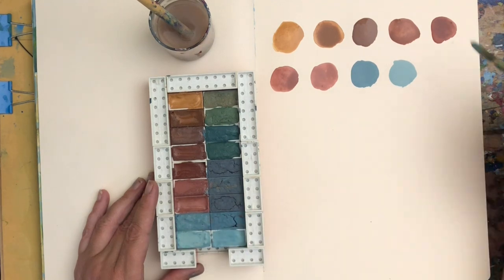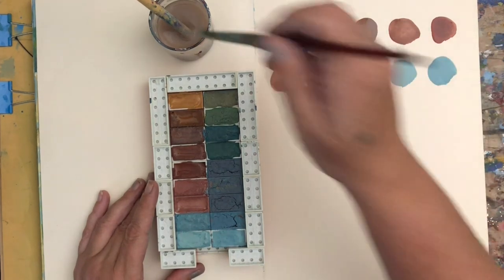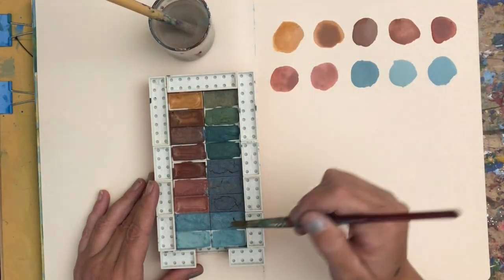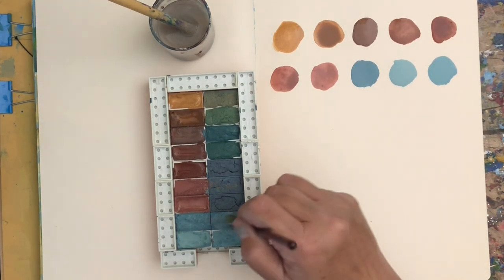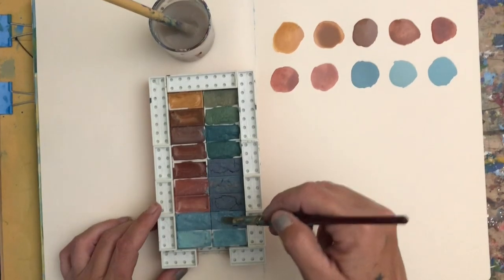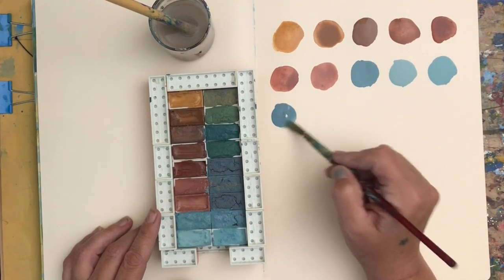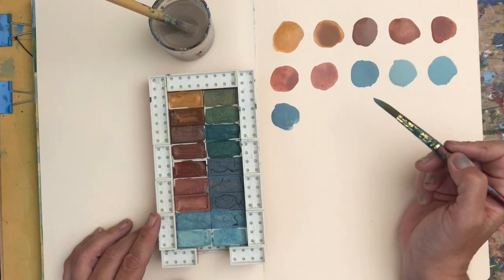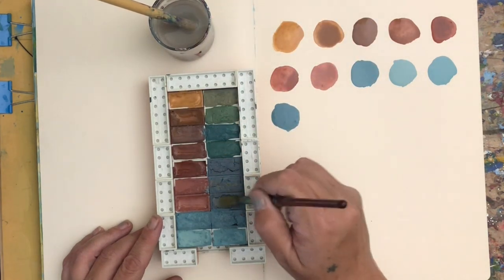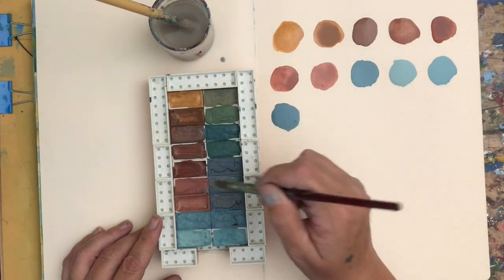Some of these did dry a bit crackly, and that's because as I was coming to the end of making the paints, I was running low on the gum arabic, so I was being a little stingy with it. Some of those colors that were a little crackly had less gum arabic. I could correct that if it was a problem by pulling them out of the palette, breaking them down again, and adding a little more gum arabic mix. But what I'm finding as I'm doing my swatching is that it's really not an issue — I'm adding moisture into it and they're flowing quite nicely.